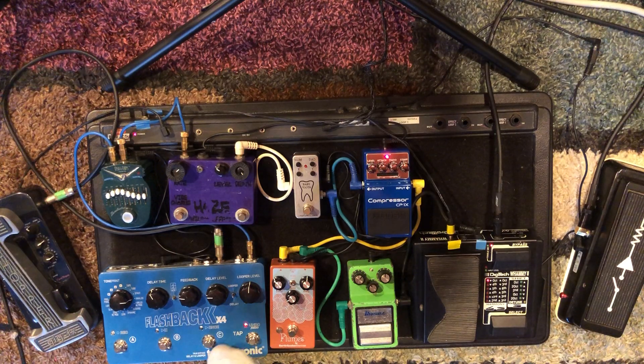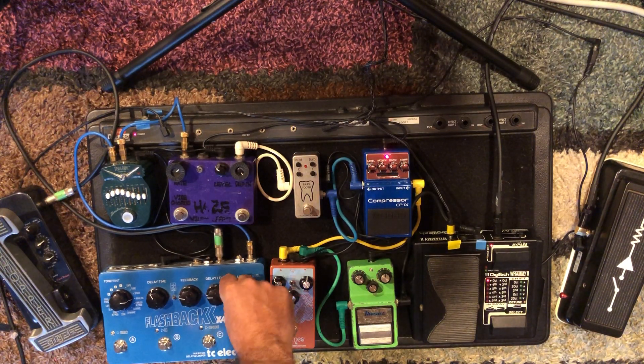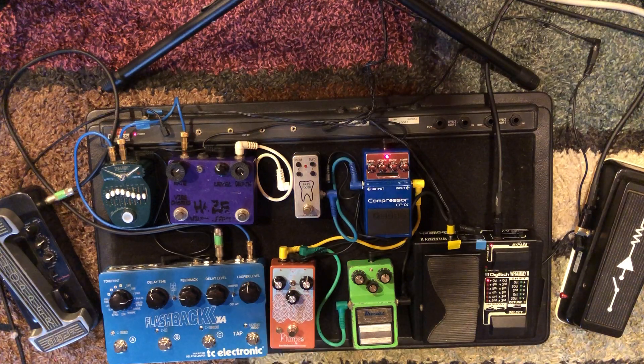Here is my Flashback X4. I've got a bunch of delays on here with three presets going. This one's a dynamic delay, which is cool — you can be playing and it stays out of the way until you're done playing a note. It waits until you're done playing to do the delays, which I like because it gets out of the way while you're playing. I also have a real ambient one set up on infinite repeat, and it can certainly be used as a looper too.